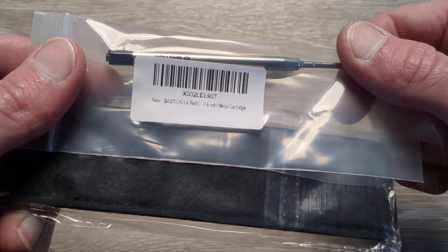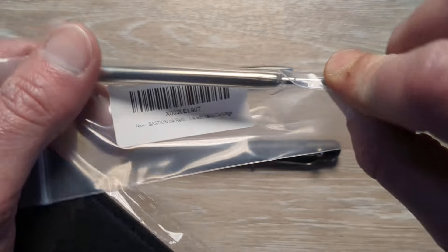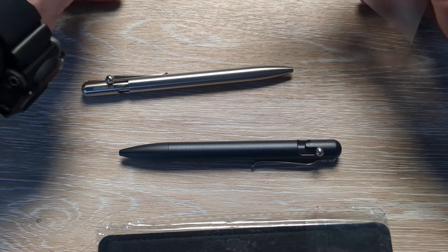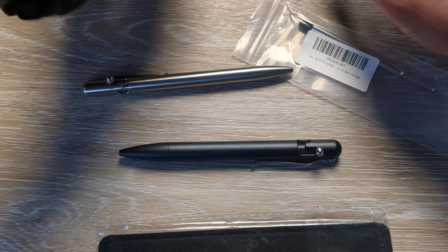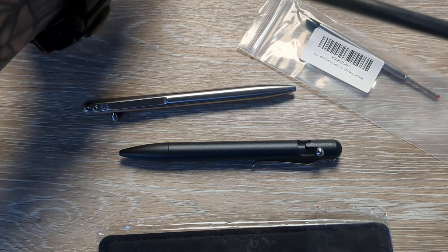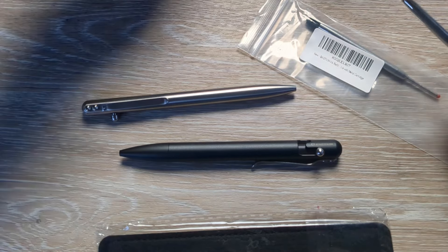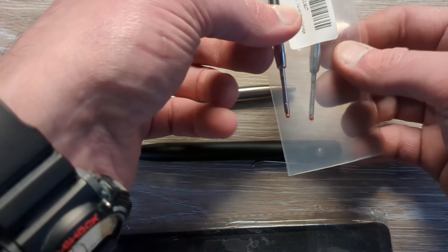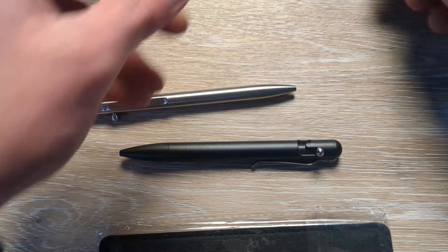And then here is another refill. It looks like it's probably going to be black. I'm not sure if they sell their own refills or not, but it looks almost like it might be a Schmidt refill — don't quote me on that. Let me see what this one says. Okay, so these are their own branded refills. It says Bastion right there on the side. We can double check that before the video is over. Yeah, those are the same size, so it's not an adjustable pen. That makes sense.